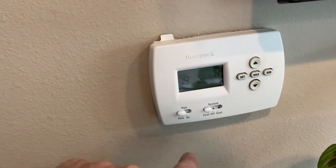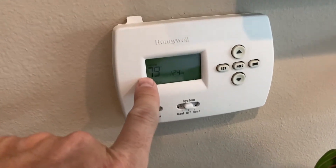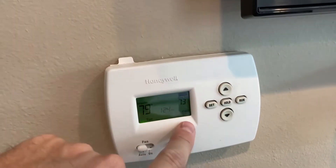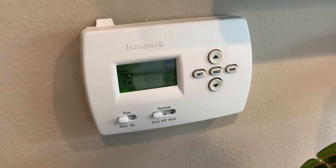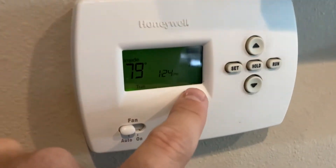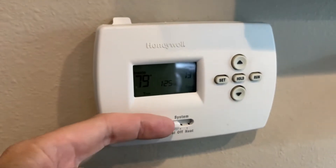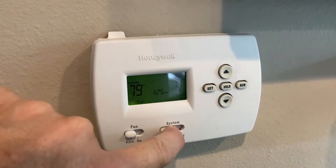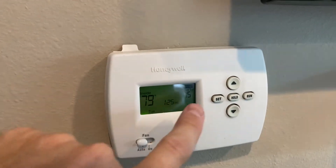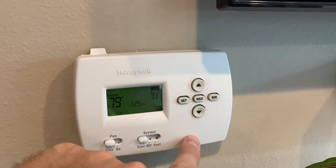I turned the fan from auto to on just to make sure the fan is operating and there's power going to it. The air was coming through — not cold, but room temperature — so I know it's not a fan issue. Then I turned it off and back to cool to see if that would do something, and no, it didn't. I also tried pressing the up and down buttons to adjust the temperature — it was on hold at 74 or 75 degrees while the room was 79 — but still blinking 'cool on.'